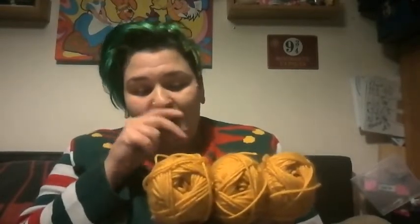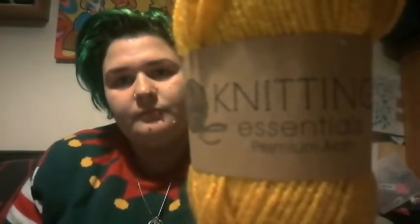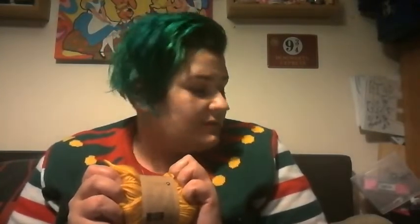I want to show you what I bought yesterday — I bought them yesterday and forgot to show you. I went into Paraland quickly to get stuff to make Christmas presents. I've got to show you that but I've already wrapped it. And I saw these, so I decided these were coming home with me. They are the Knitting Essentials Premium Aran. It's three balls for £2.